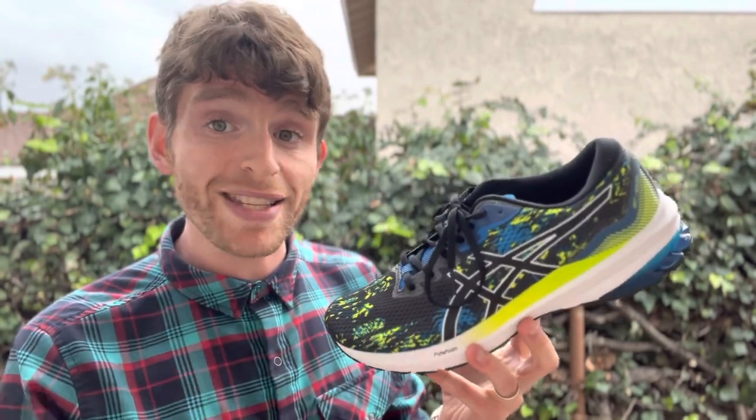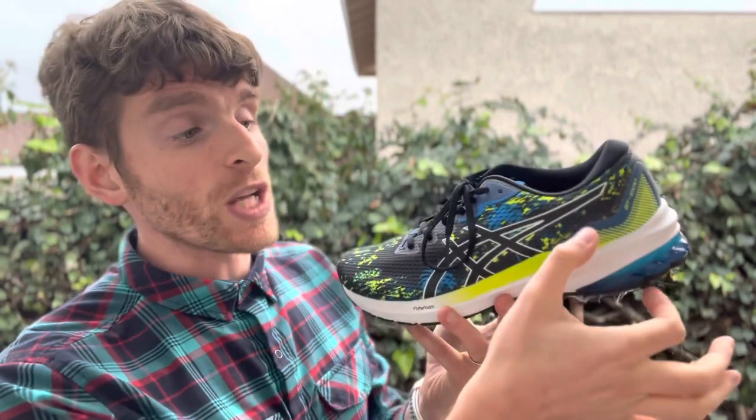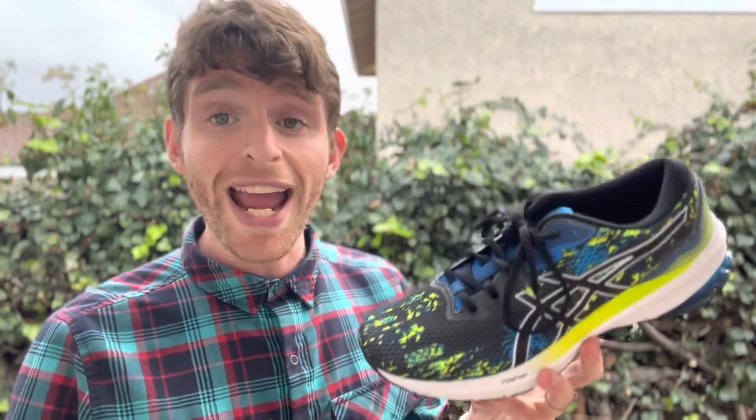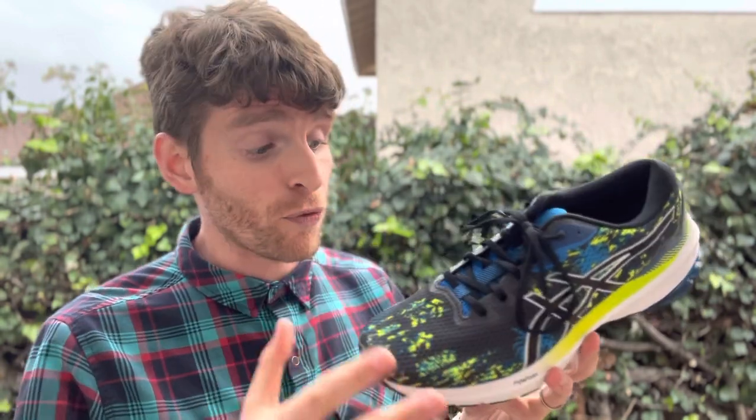Specs-wise: 8mm drop, coming in at 9.5 ounces for men's size 9 — my size 10 only weighs 9.7 ounces — so definitely on the lighter side for a training shoe. This is a daily training shoe, nothing super fast.